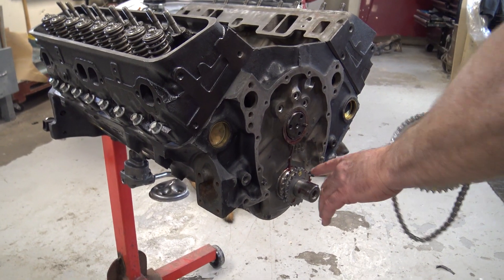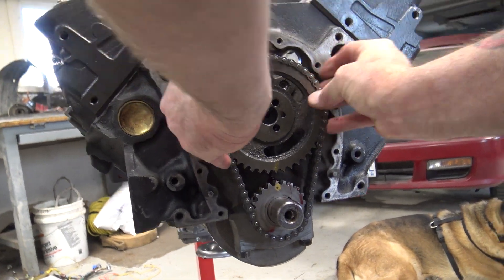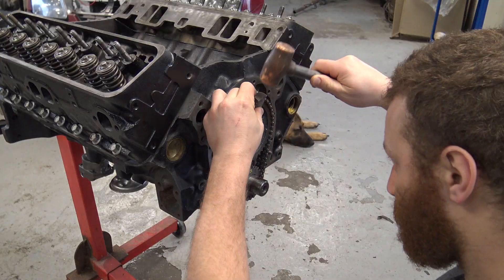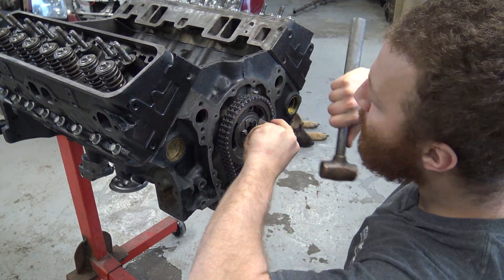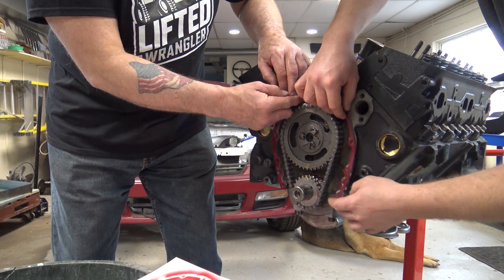Now this is the timing chain and cam gear. This is what connects the crankshaft to the camshaft. You got to make sure you line them up properly when assembling them, because this is where all the timing is set so that each piston is getting fuel, air, and spark when it needs to. So before the timing chain cover goes on, you guessed it, we need a gasket.